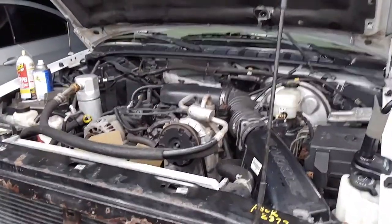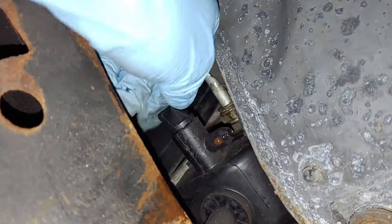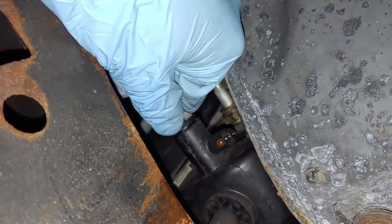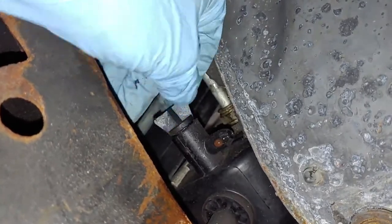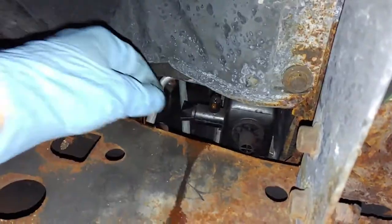We should be able to pull this right out. Now it's time to go under the car. Right here by our front right tire, we're going to have this little lever. If you twist it, it'll start to drain the radiator fluid. So we're going to go get a catch pan, throw our catch pan under, and turn the lever.